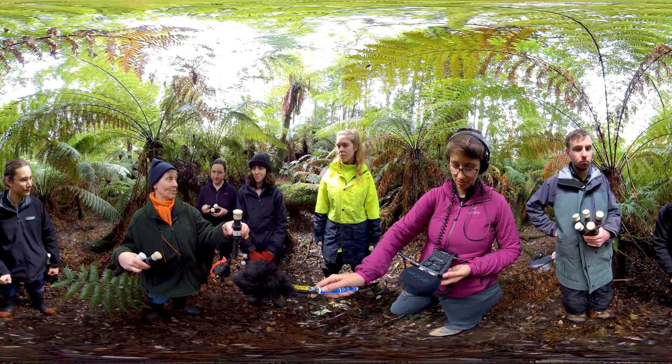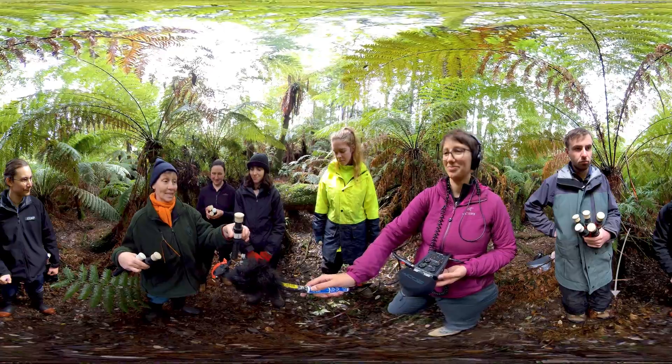We do put them back exactly where we get them from. And hopefully we've got a little Dandenong burrowing crayfish in at least one of them.